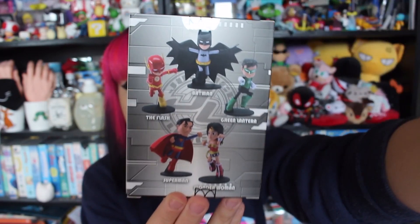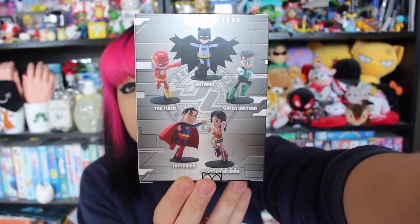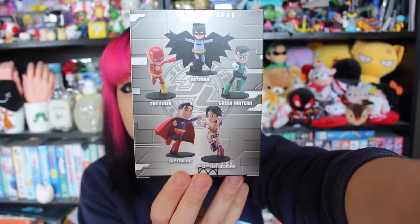Never seen collectibles like this before — it looks cool. These are all the figuettes you can get in the whole collection. They've got really skinny legs, and you can move them too — they're poseable, which is a nice touch.